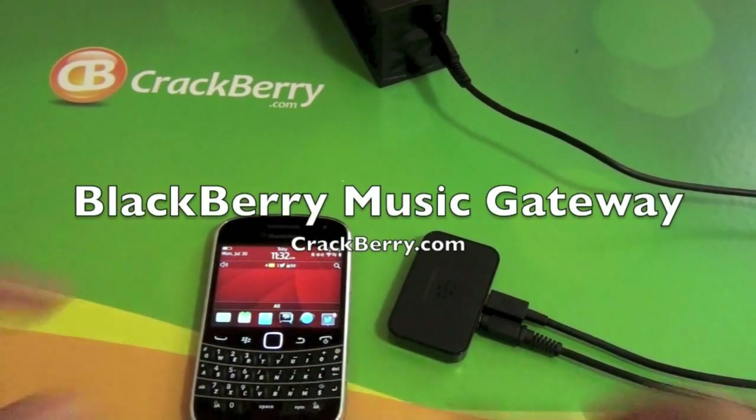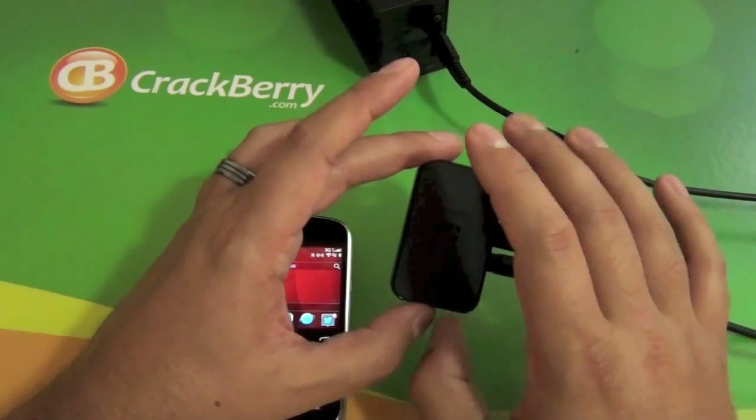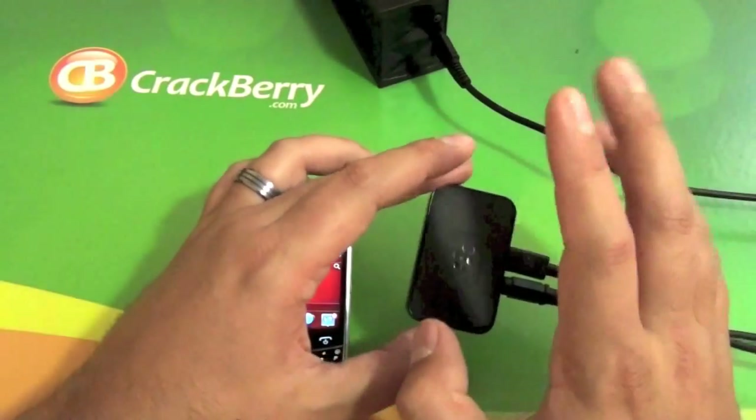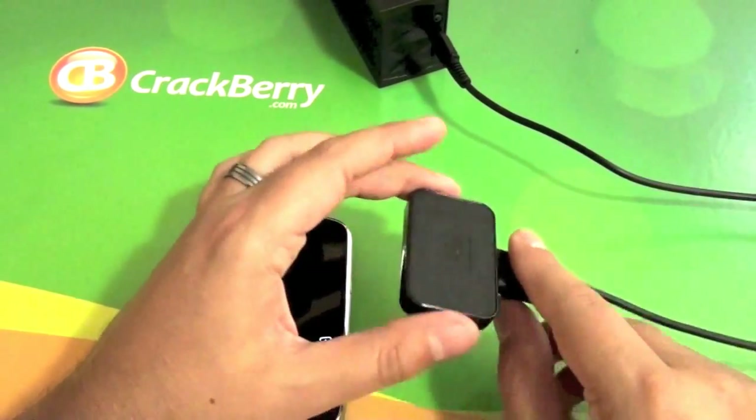Hi everyone, Adam here for CrackBerry.com. Today we are checking out the BlackBerry Music Gateway. This is an updated version of the older model — it was the BlackBerry Remote Stereo Gateway, whatever the official title was — but it's been totally revamped.